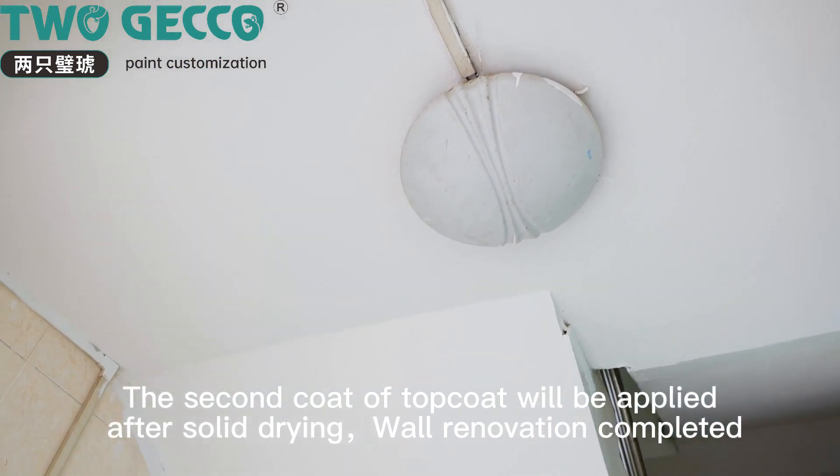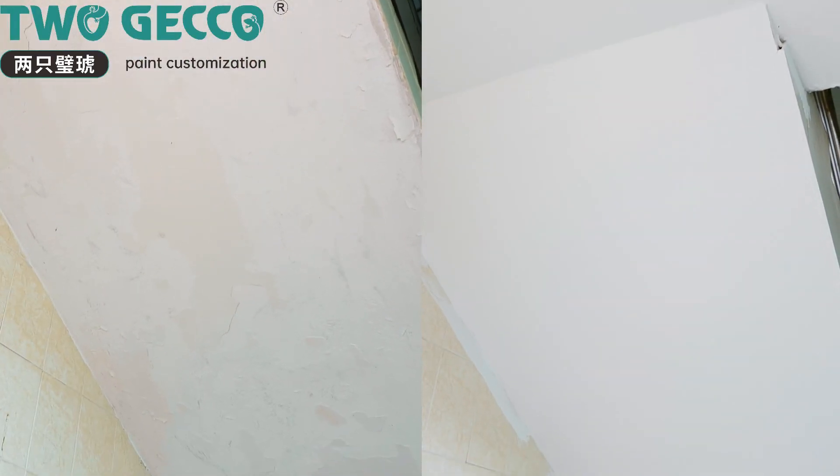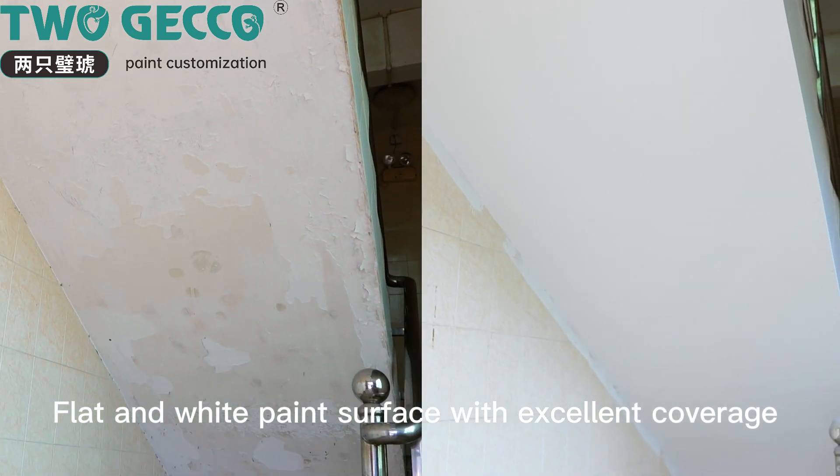Wall renovation is now completed. The result is a flat, white paint surface with excellent coverage and a smooth, professional finish.